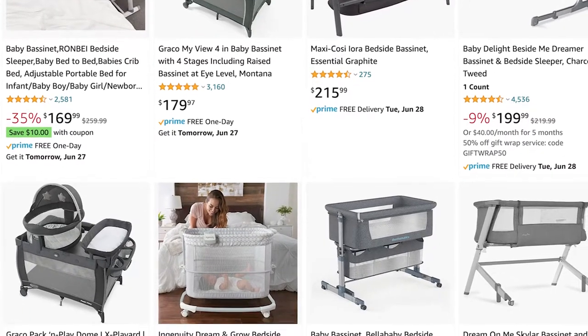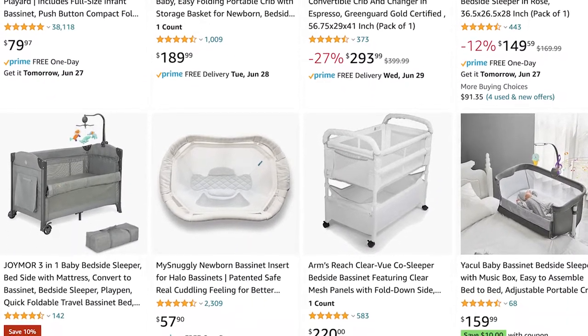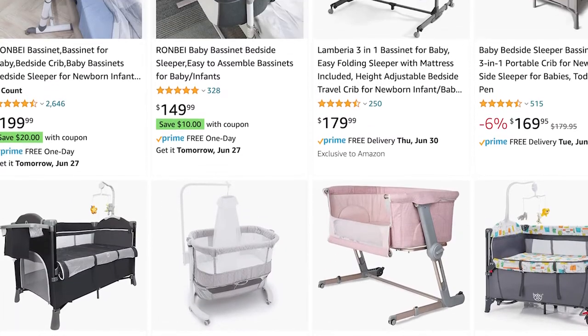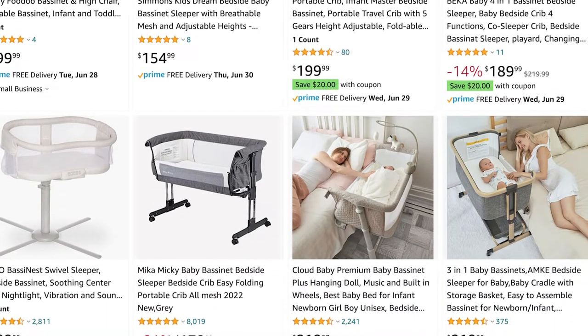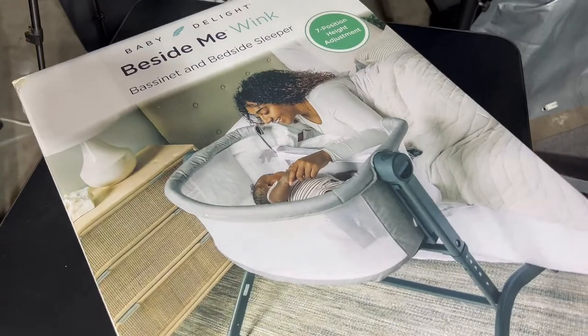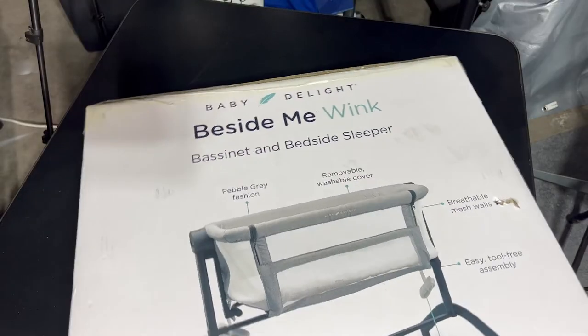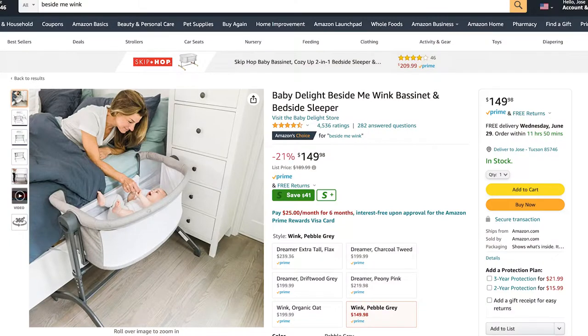A bedside bassinet is definitely a must-have. It's convenient for parents and makes a lot of things a whole lot easier. But the market is definitely oversaturated with bedside bassinets — they come in all shapes and sizes with different options and different prices. But we absolutely love ours. I only wish that it had wheels, but that's it. The breathable mesh walls, the removable washable cover, the seven-position height adjustment, super easy tool-free assembly, and it comes in different colors. You can get this for yourself or for somebody at a baby shower for only $150 — sometimes $175, but you can get it for $120 to $150 easy all day.